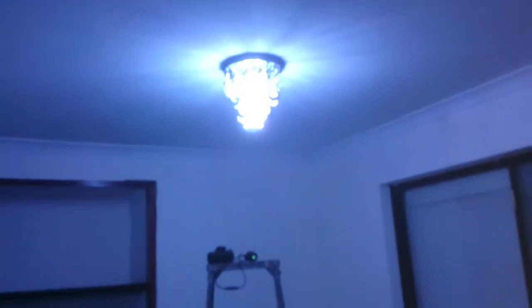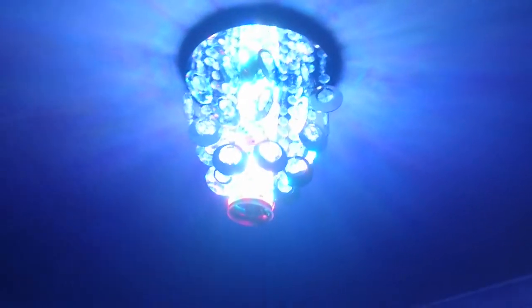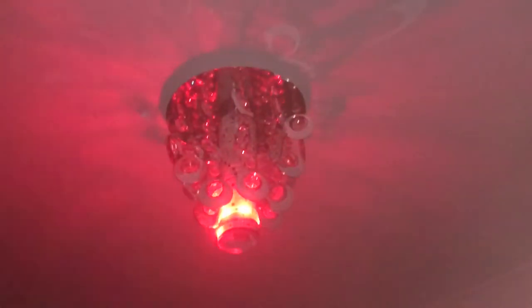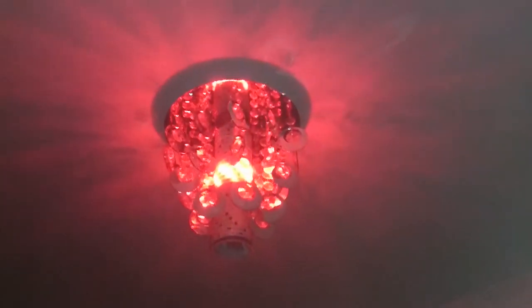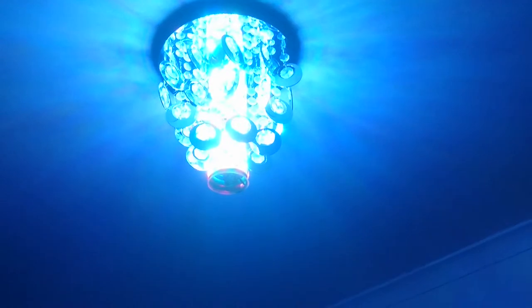Now I can change colour. Looks a bit blurry on the stupid camera. Make it do funny things. It's doing weird things. Maybe it's just being spastic. I can't even see the remote — it's too dark. Let's change colour again.